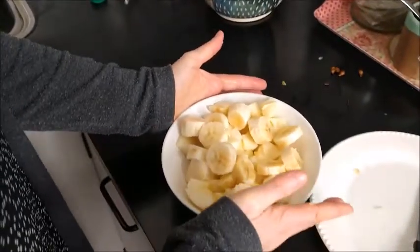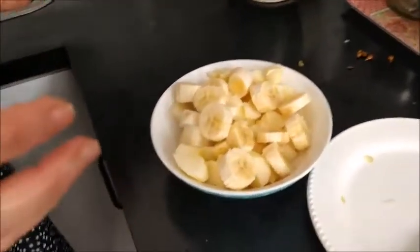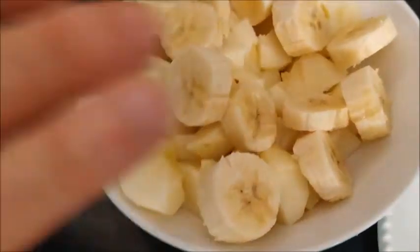Mmm, what a delicious fruit salad. I am going to eat my fruit salad. Bye-bye!